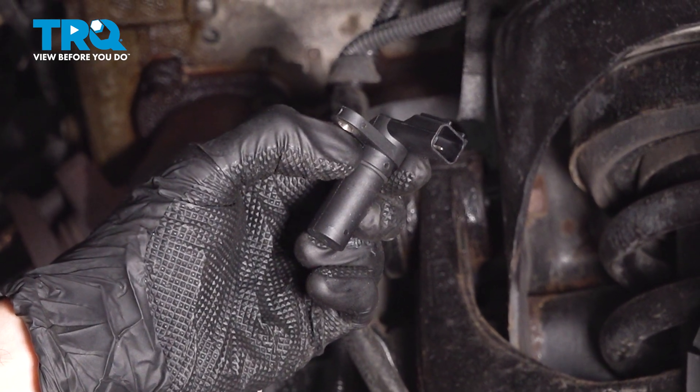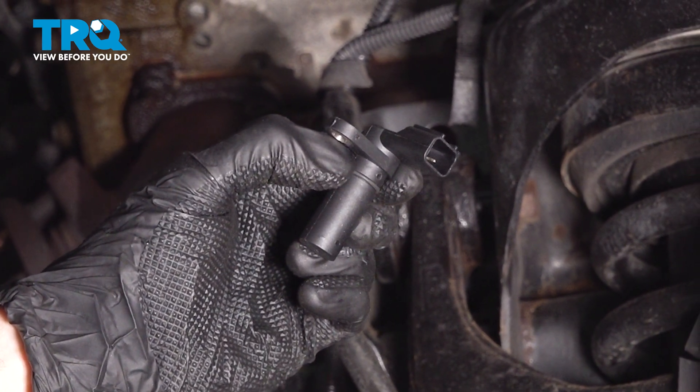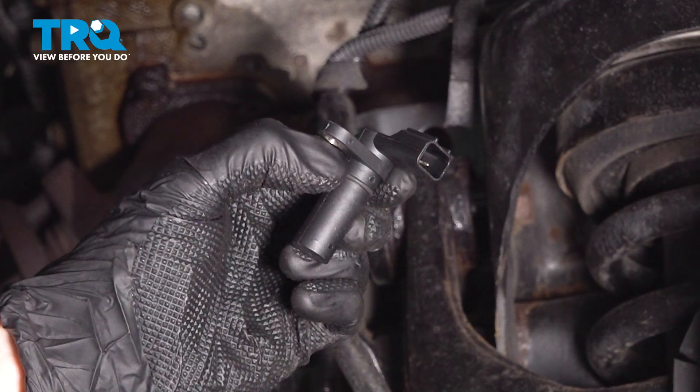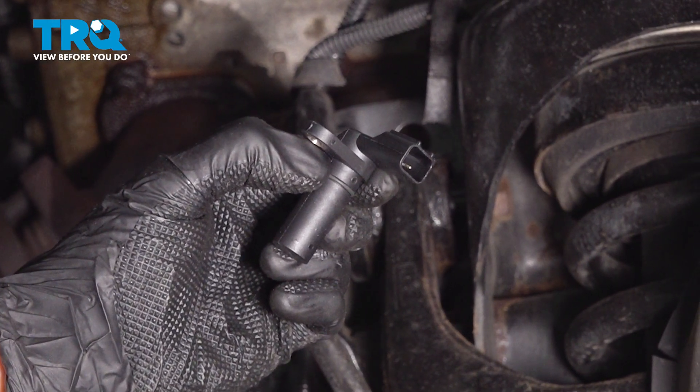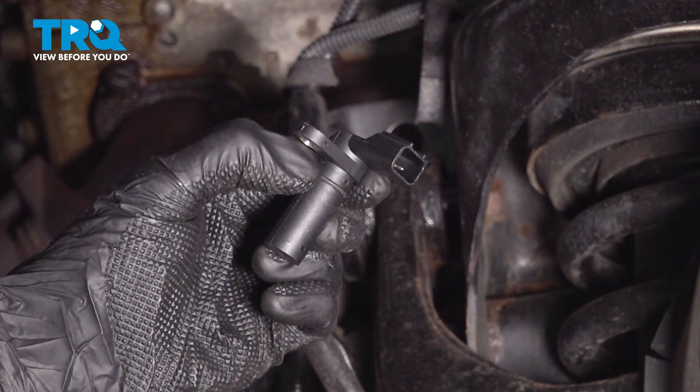In this video, we will show you how to replace your vehicle's exhaust cam position sensor on this Ford F-150 with a 3.5 liter engine. This will be located only on the back side of your engine. Let's get into it.